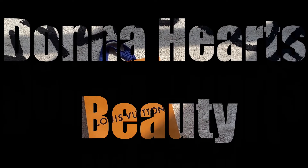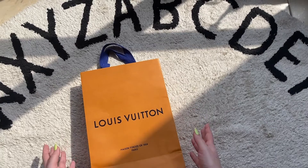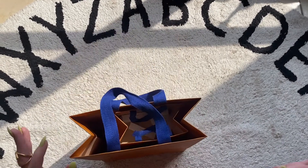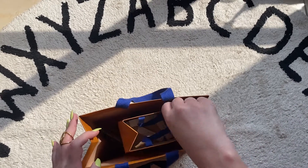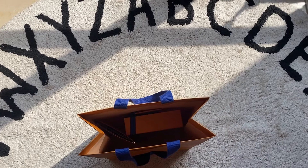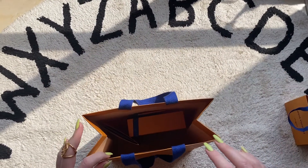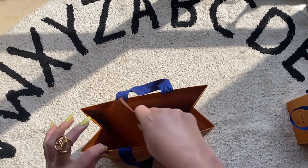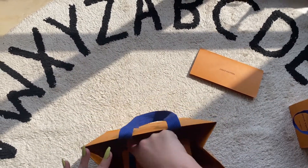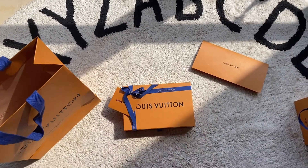Hey guys, welcome to today's Louis Vuitton unboxing. This one is from the Nigo collection, which I think is coming down in a few waves at the moment. Let's open up and see what's inside. The first thing is they were kind enough to give me a box full of Louis Vuitton fragrances, which I'll check out later. Thanks to my team — here's the receipt, and here's the box inside.